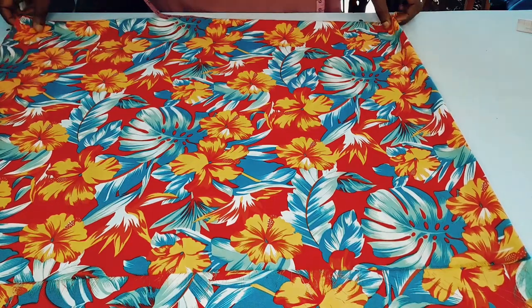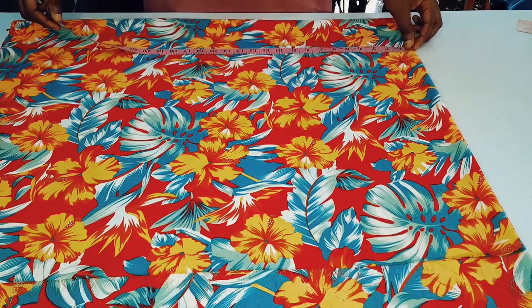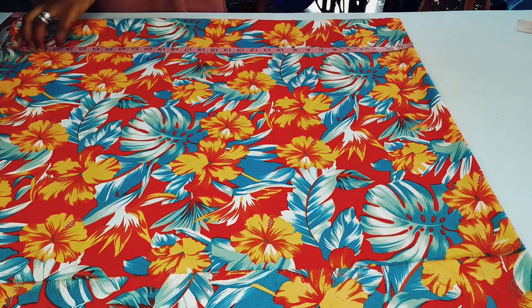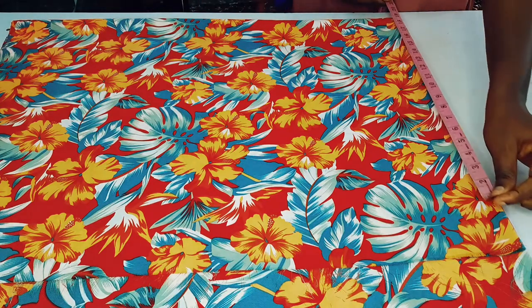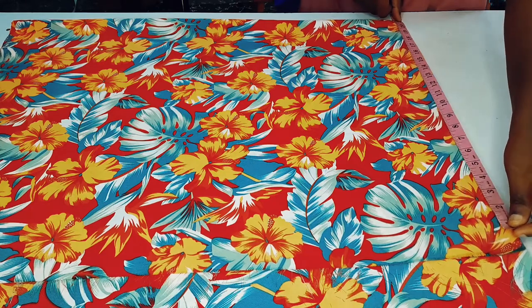I'm working with 1.5 yards of chiffon fabric. I'm going to take the length for the gown — the length is going to be 30 inches. I have 31 here; the remaining one inch is going to be for the hemming allowance. Then I will go ahead and take 21 inches this way.